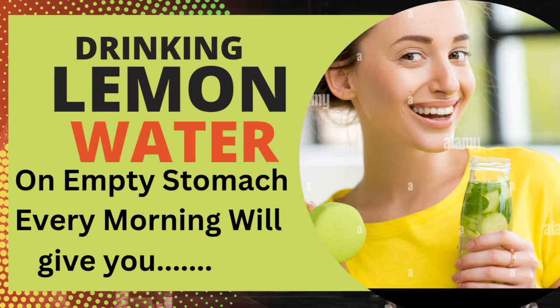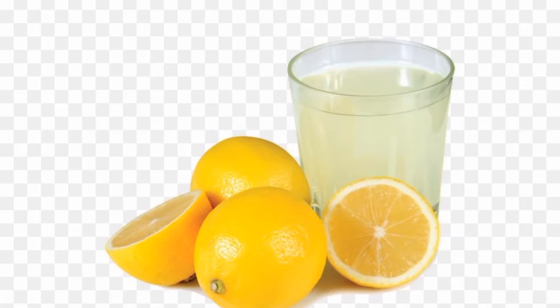Hello good people, welcome back to my channel. Today I shall be discussing with you about the benefits of drinking lemon water on empty stomach every morning.